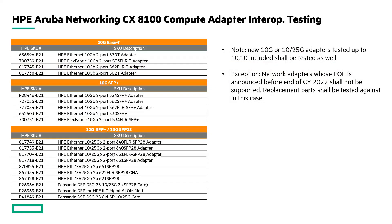Furthering the better-together story with HPE, we've done a lot of interop testing with regards to the server NICs commonly found in HPE server solutions. We can see a listing of the 10 gig BaseT adapters that have been fully tested and validated, as well as the SFP+ adapters — all the way down to those with Pensando cards in them.